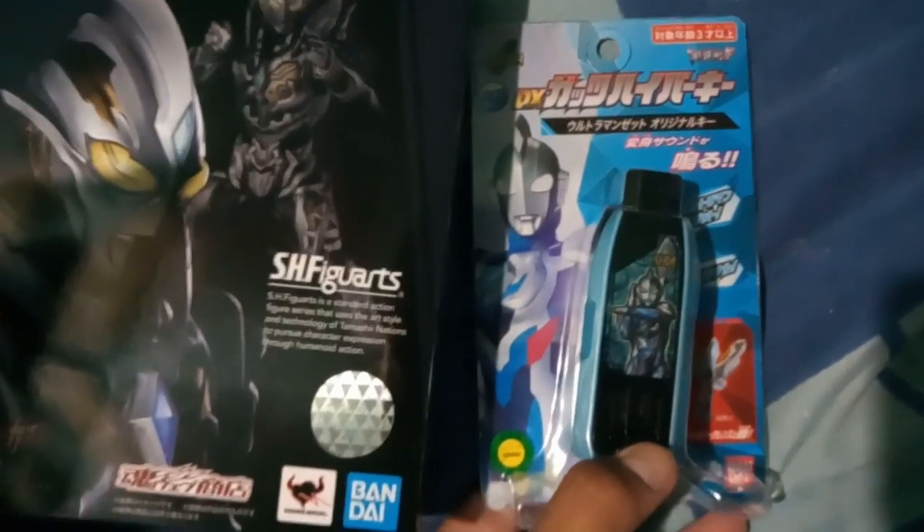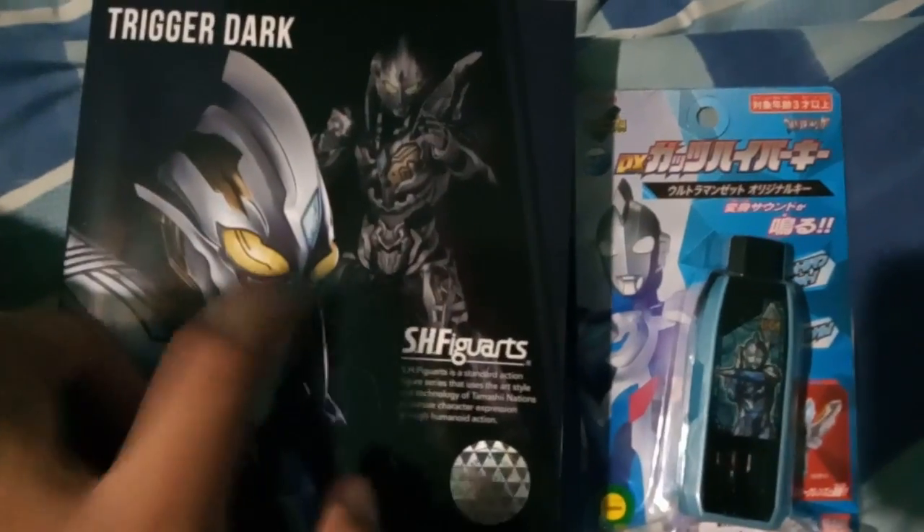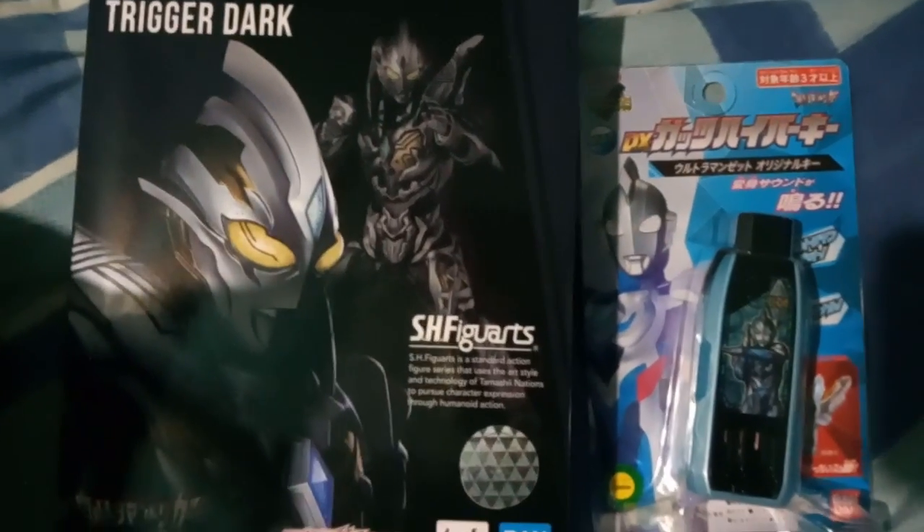Alright, so it's actually seemingly two things in here. Got our first one — they're both together. You can clearly see a bit of Ultraman Zett and then something mysterious behind it. So we got two intriguing things: the DX Guts Hyperkey Ultraman Zett Original, and the SH Figuarts Trigger Dark. I'm really excited to open this up.